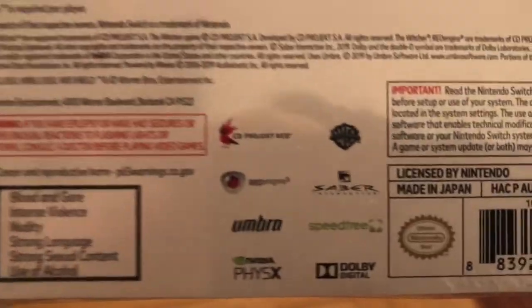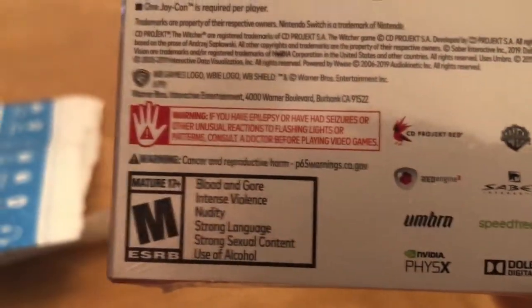One Joy-Con is required per player — that makes no sense. And as you can see, this is all the developers and all that stuff. So yeah, I'm going to unbox this.